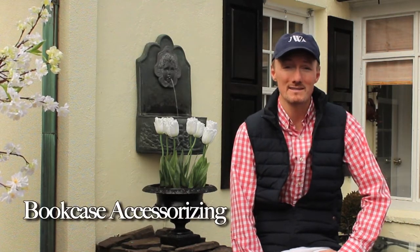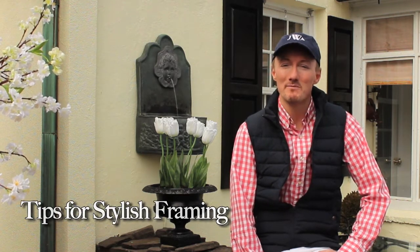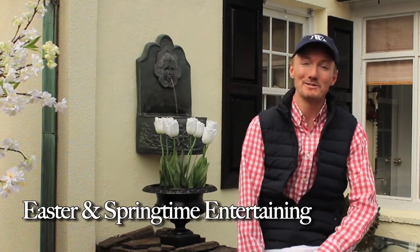Welcome back! Spring is here, and on this episode of the J-List, I'll be sharing my formula for bookcase accessorizing, tips for stylish framing, and some of my favorite ideas to help you set the stage for Easter and springtime entertaining.